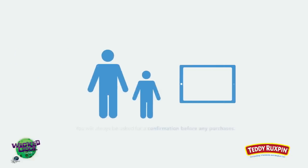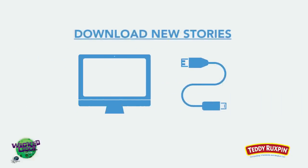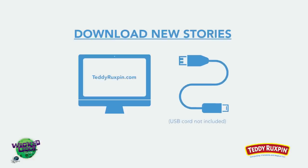Remember, in-app purchases cost real money and should always be made by an adult. When new stories are released, they can be downloaded on teddyruxpin.com and transferred to Teddy Ruxpin with a standard micro USB cord.